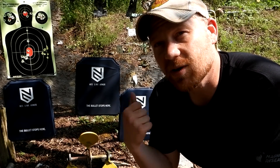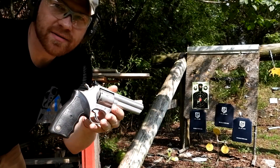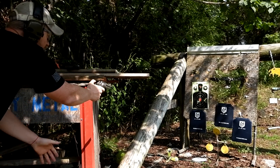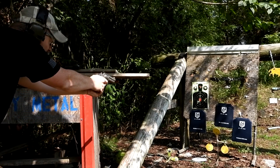First shot is that .357 Mag out of my Taurus Model 66. I'll shoot this one right here — we're at about one to two yards, square in the center.